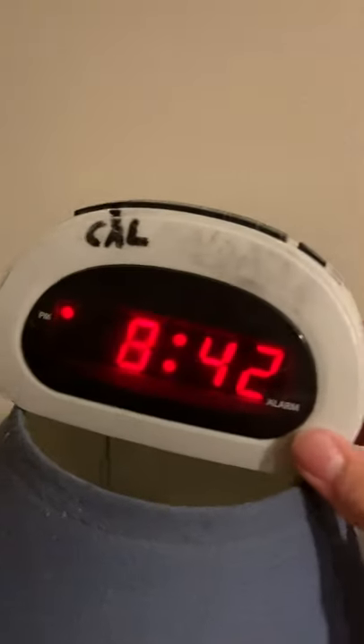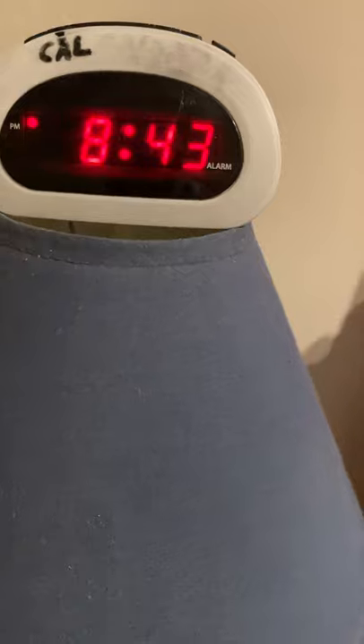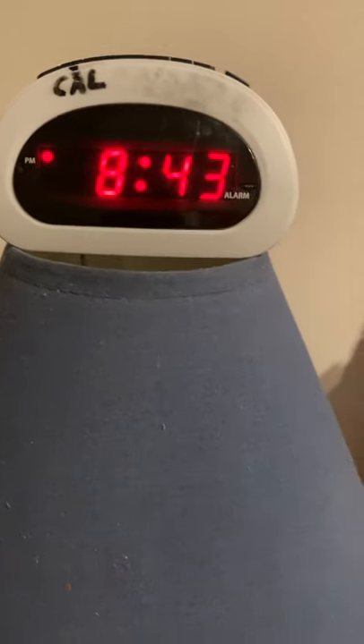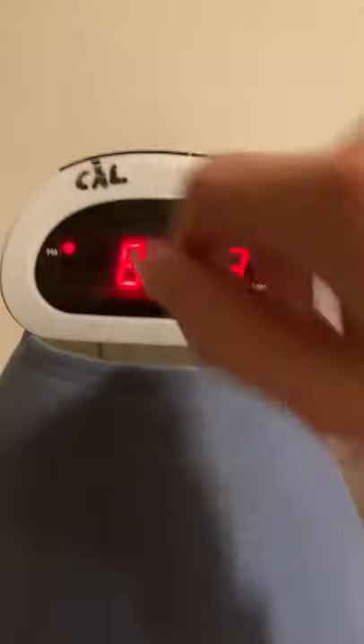Next to that is my Sharp brand clock — yeah, I think it's a Sharp brand. I got this about two, maybe two and a half years ago. Works good. It's nice.